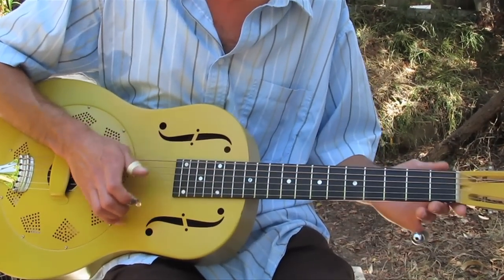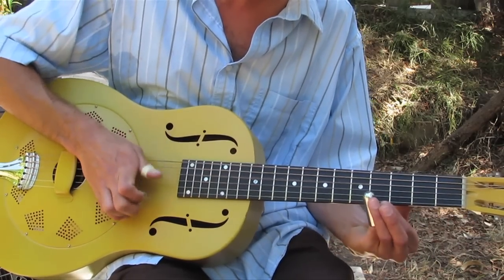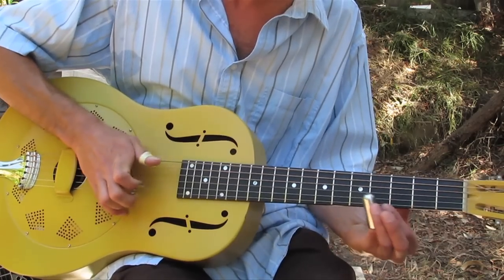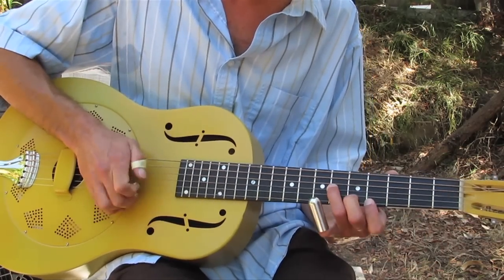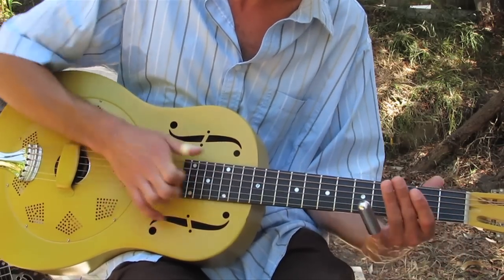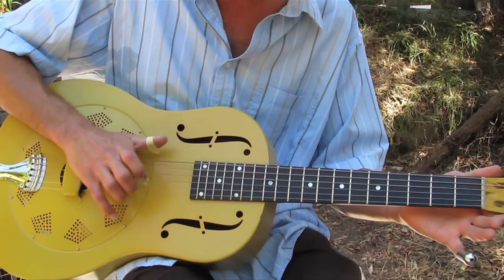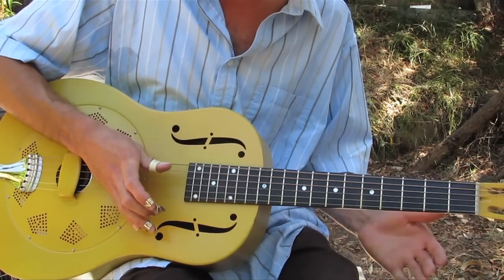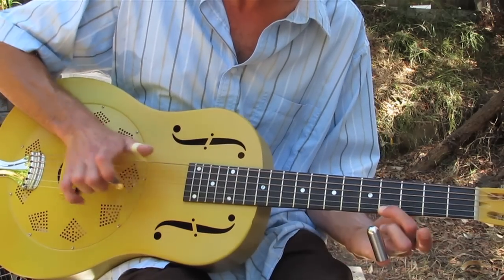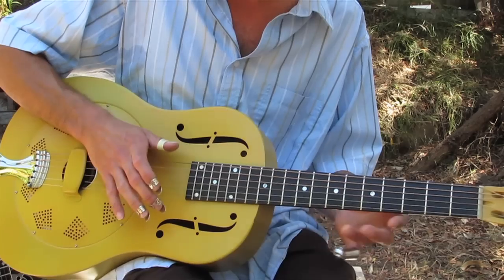I'll just give you a quick little demo — I'm going to show you how you can start playing in it. It might look like a complicated thing, but really all it is is you've got your alternate thumb going, establishing a nice groove, and then something to do in open D tuning on the 4th fret, the 5th fret, and the 7th fret. Those are the notes that are going to work real nicely in this tuning.